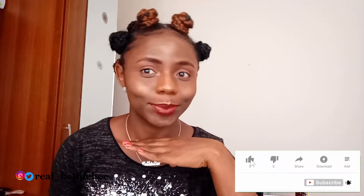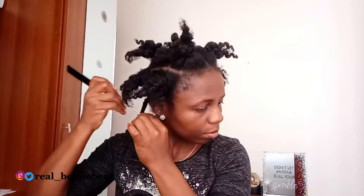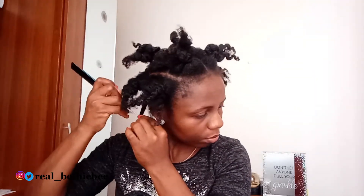I usually make big braids with my hair after washing, so as to avoid shedding and to make it stretchy whenever I need to style it. I'll go ahead and take it off before I continue with this video.